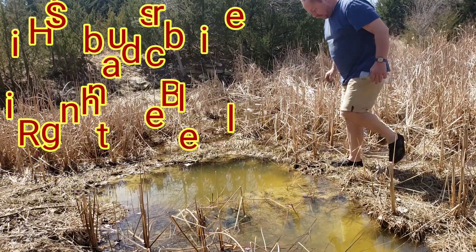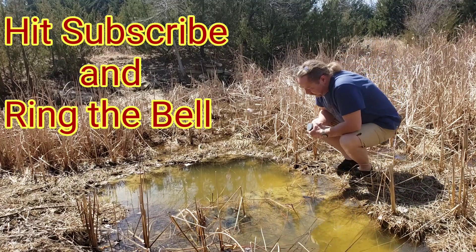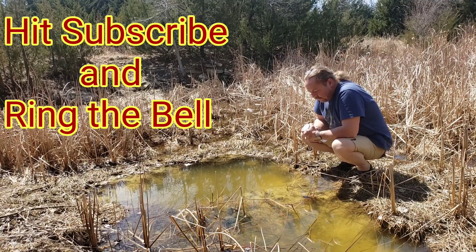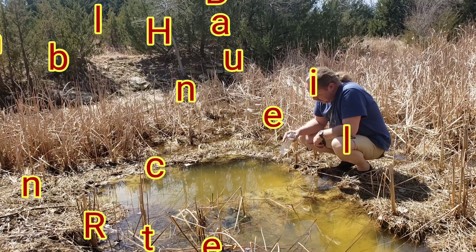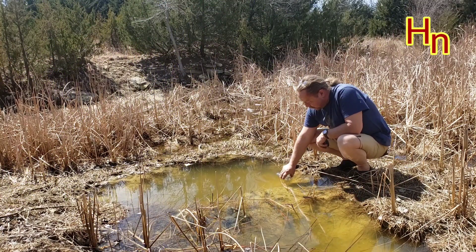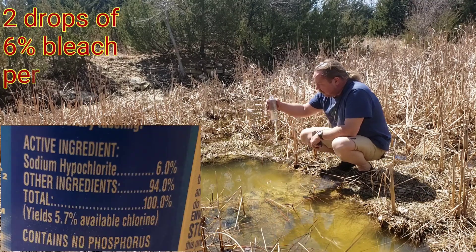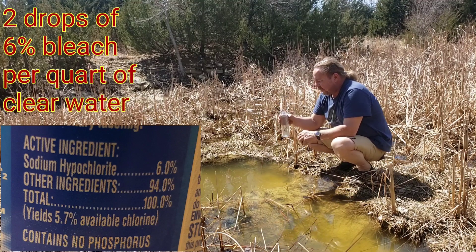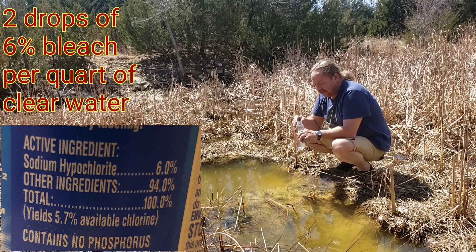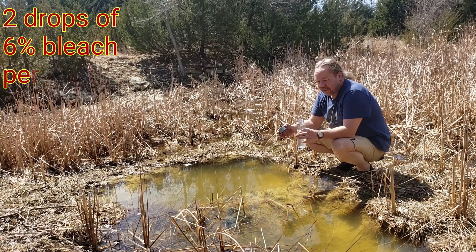This video is going to be about making water drinkable if you don't have a filter. One of the things you can do — this water is rainwater, it's got some stuff in it but it's pretty clear all told, so this water as it is you could take care of relatively easily.